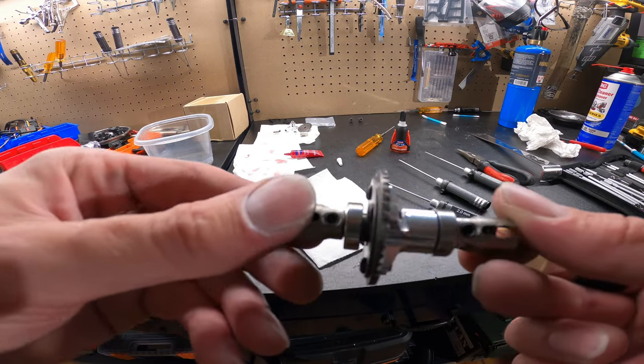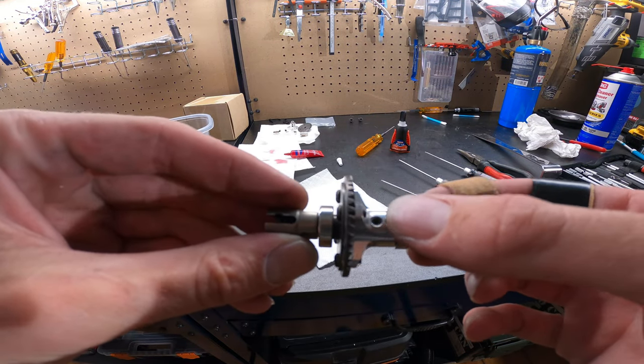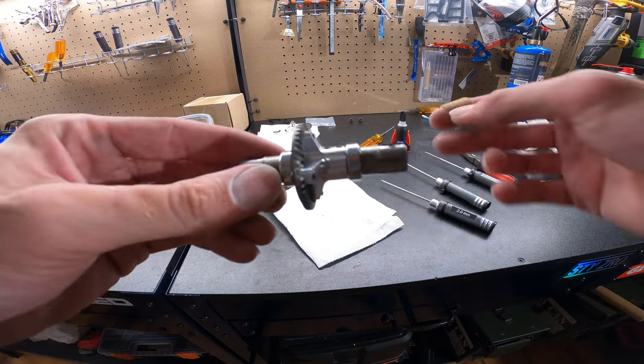Everything's dry fit, and guys, you definitely want 271 Loctite on these two grub screws — that's definitely what SportsRC says.